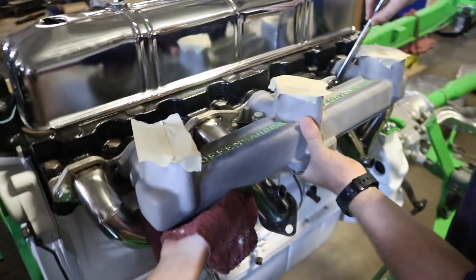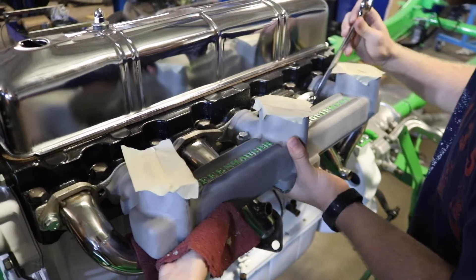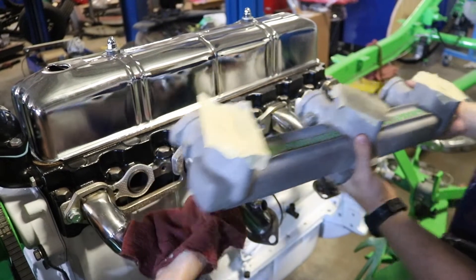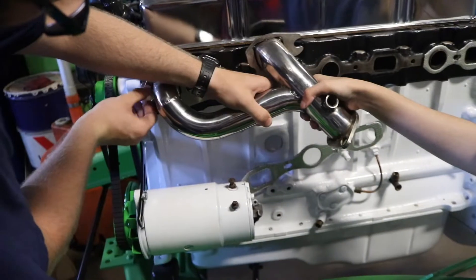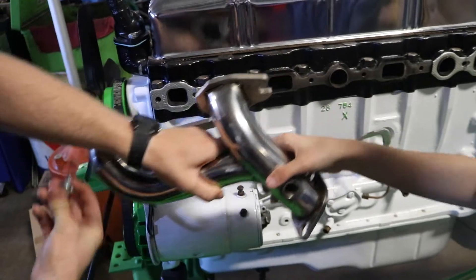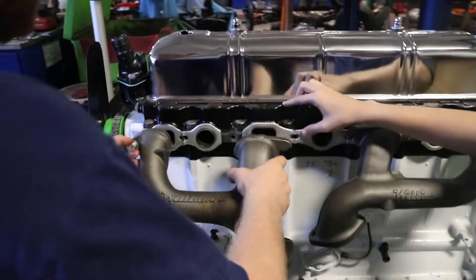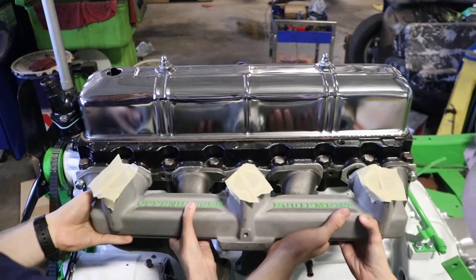Our dual exhaust system requires different headers than the ones we already have installed, so we're removing our tri-power intake and taking off the old headers and putting on our new ones. Now our new Williams headers can be installed. Now the intake can go back on.